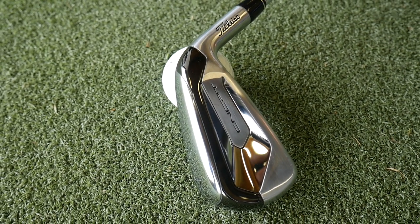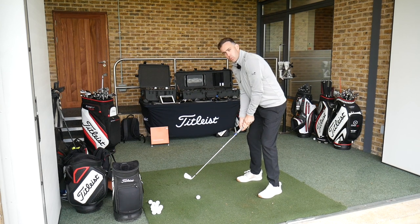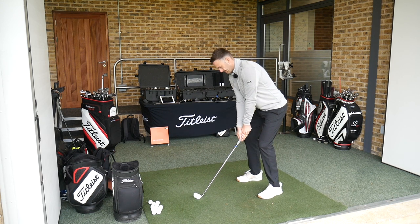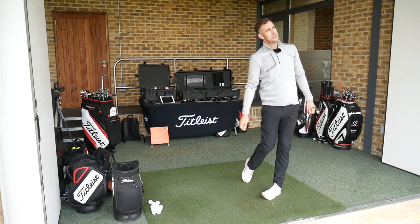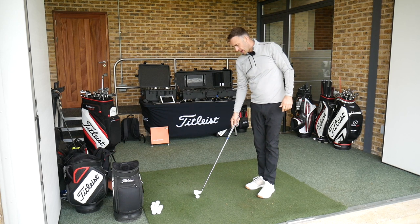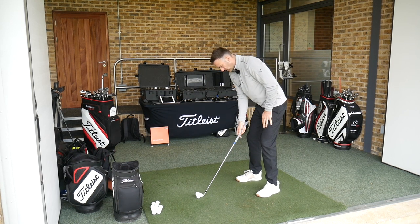Looking at the descent angle as it comes in, with that high peak in flight we're going to get stopping power through that descent angle. So sometimes we're not always worried about spin being high because we've got the stopping power through the way that ball comes in to land. It's not forged, so you're not going to get that buttery feel you'd expect from a forged iron. It's a pretty firm feel but very loud off that club face on the strike.